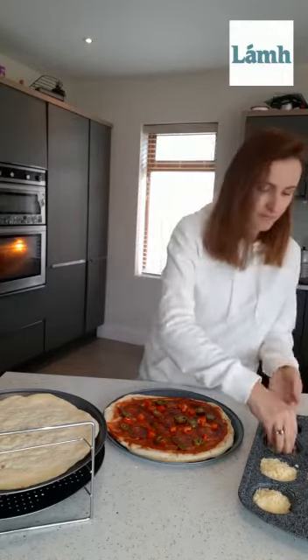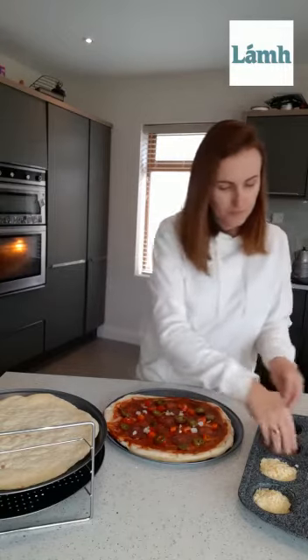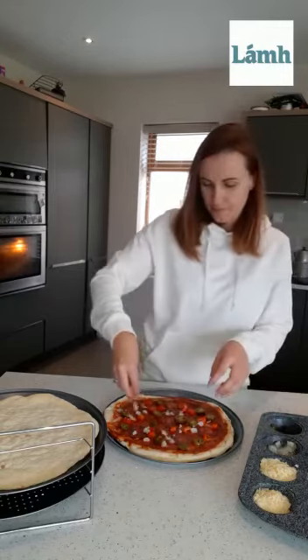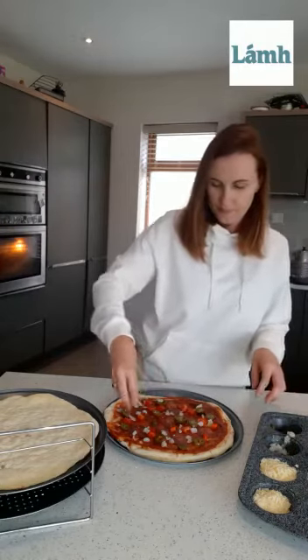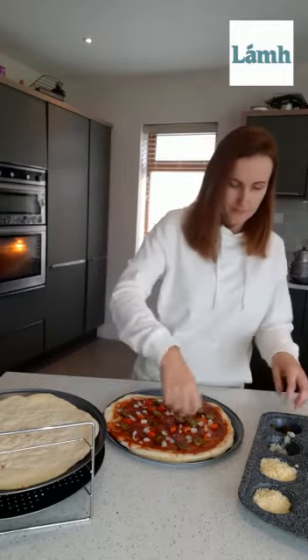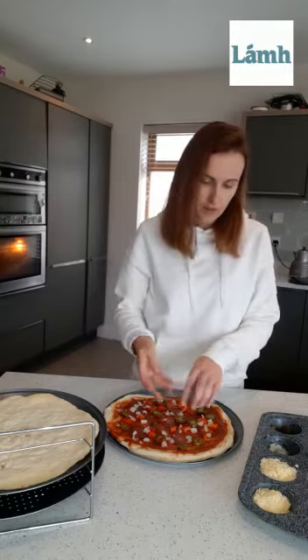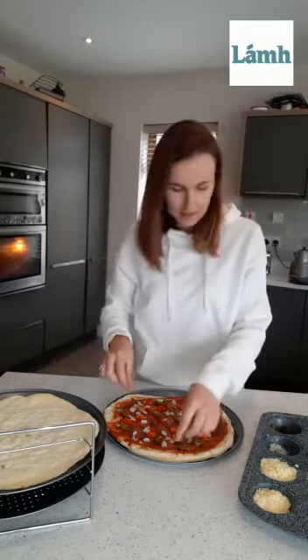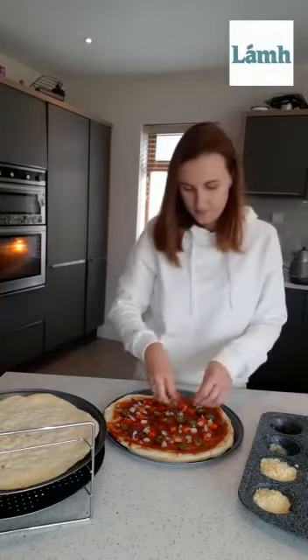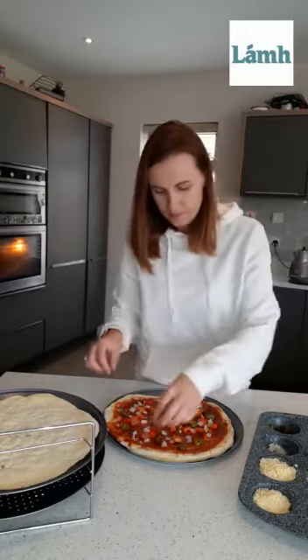And so next we're going to put on our onion. So next are our tomatoes — we're going to put on our tomatoes.